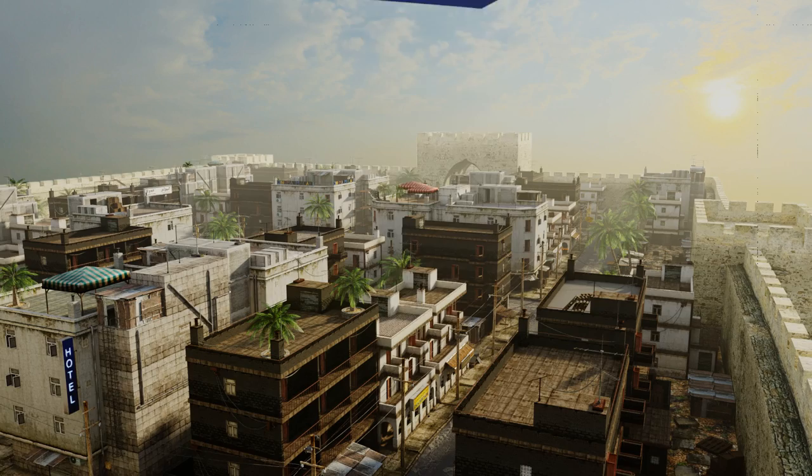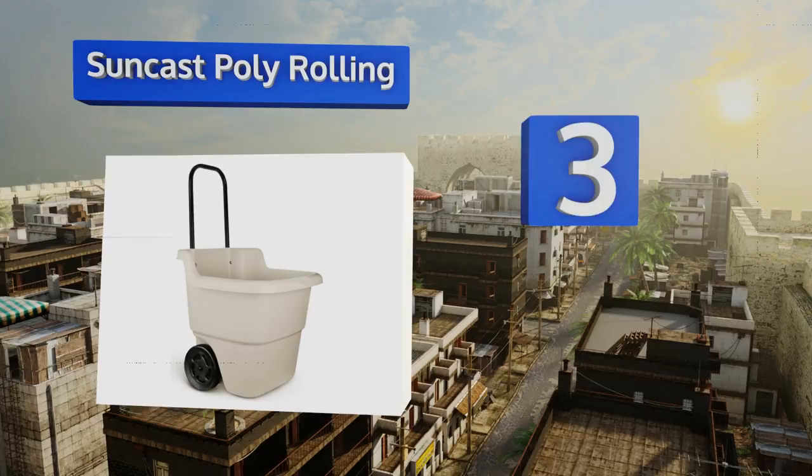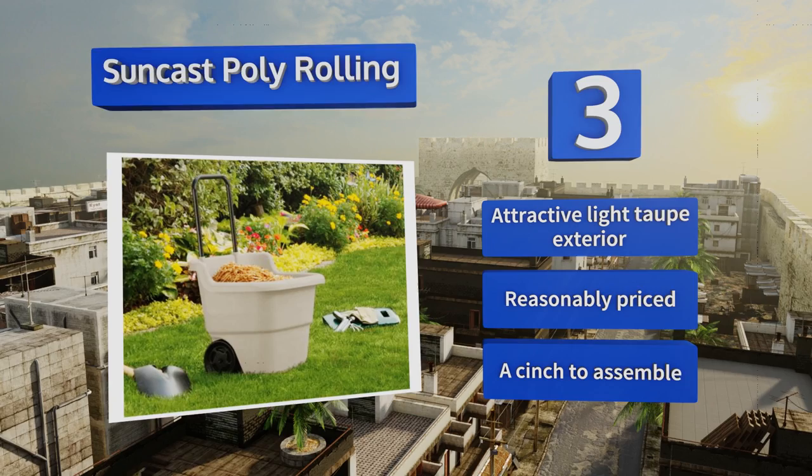Nearing the top of our list at number three, the Suncast Poly Rolling offers a vertical design for convenient storage in garages and other areas with limited space. Its 15-and-a-half gallon interior supports large piles of leaves and dirt, while the lightweight resin construction is easy to move across most surfaces. It sports an attractive light taupe exterior, is reasonably priced, and is a cinch to assemble.